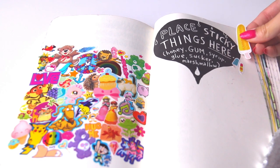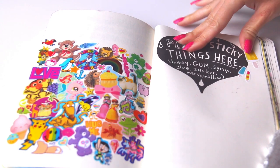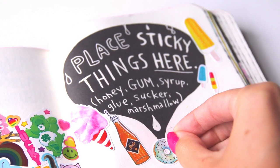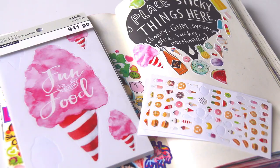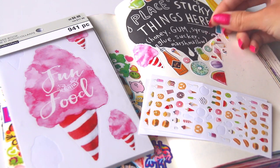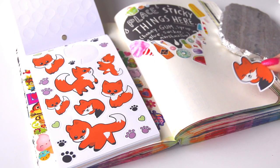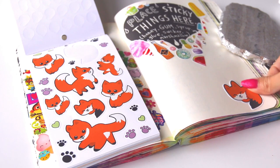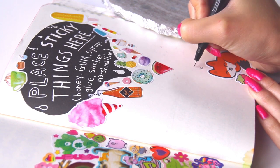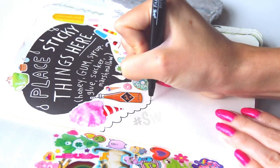This page says 'place sticky things here' and gives a list of different things, none of which I'm actually using. Stickers are my quote-unquote sticky thing, but also on this page I'm using all sweet treats and things that are sticky — like if you would drip them on yourself it would be sticky. So I used this Fun With Food sticker book as well as little tiny miniature stickers, both from Michael's. I'm also using a really cute napping fox from one of the newest sticker books — we can name the fox — and a kawaii strawberry next to it like a little chew toy.